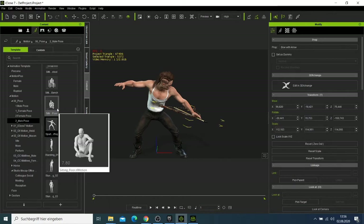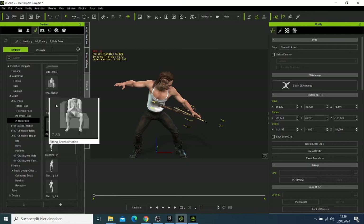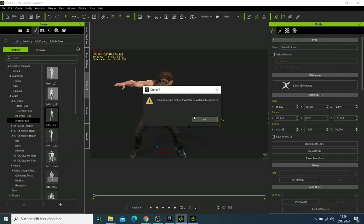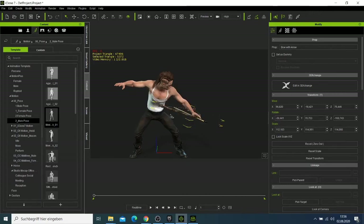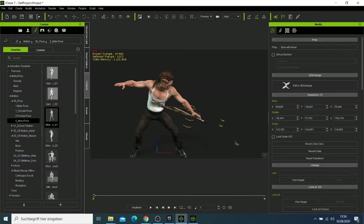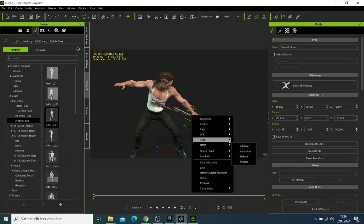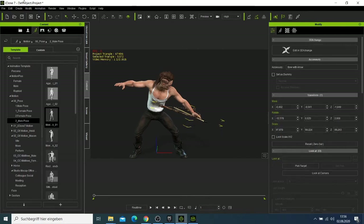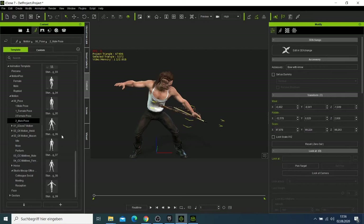Now I can try another pose. I'll come back and go to Path — No Link — and then Attach, and now it is back attached. If I want to remove it, I can click the plus sign to attach it to the hat and manage prop connections.